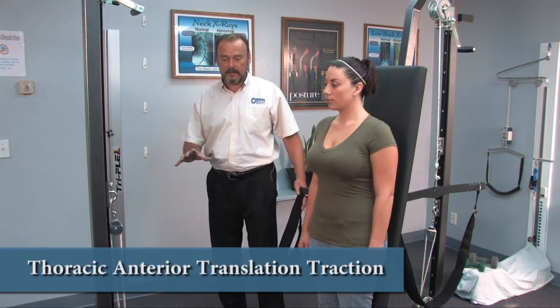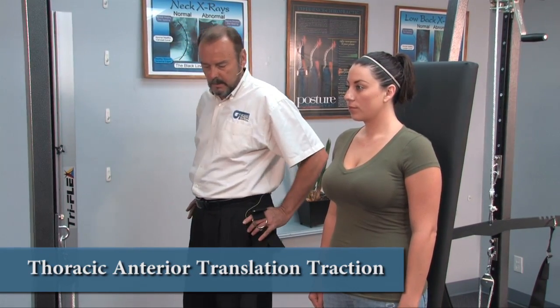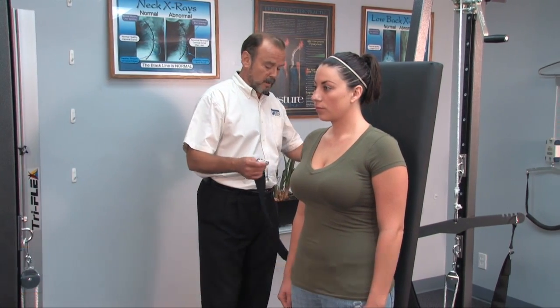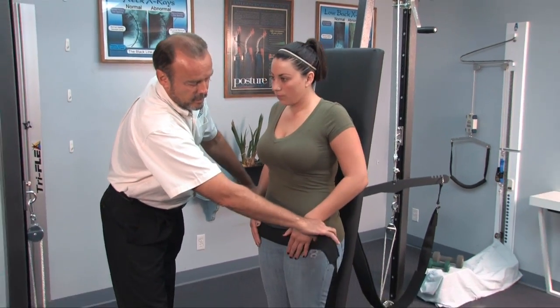I'm going to show you a sample standing traction setup for large posterior thoracic translated postures with decreased pelvic tilt and probably some loss of lower lumbar curvature. For this one, we're going to first lock her in right across the hip joints.